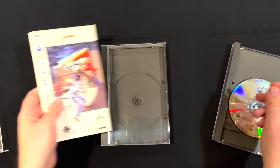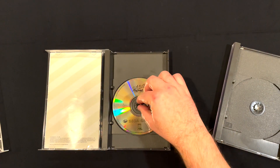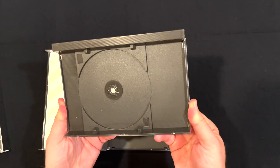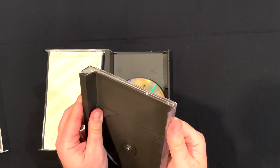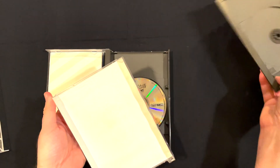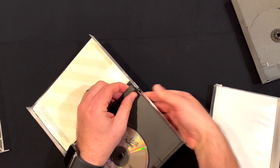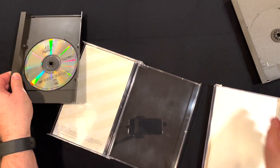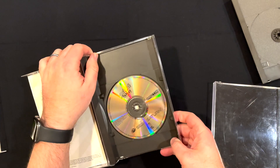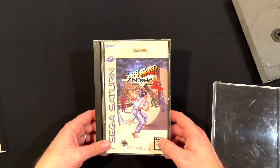So we're going to take out the manual and slide that right into the new case. We're looking better already! Then we'll take the disc out of the old case, pop it right in here. Now we'll take out the backing on the old one — just give it a little bend on both sides and pull it out. And now we snap the backing into the new case. And we have a nice new-looking copy of Street Fighter Alpha: Warrior's Dreams for the Sega Saturn. Warrior's Dreams, plural — didn't see that coming.